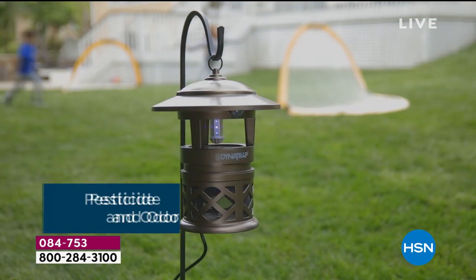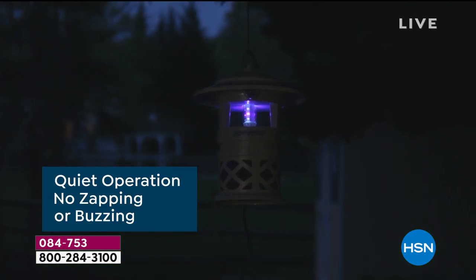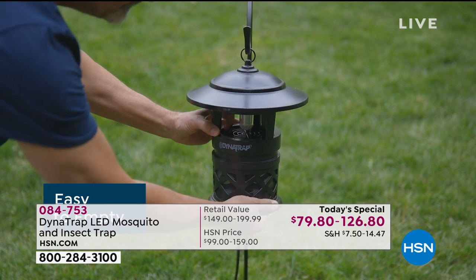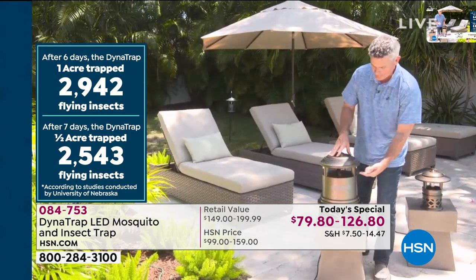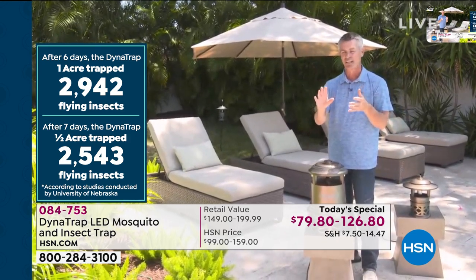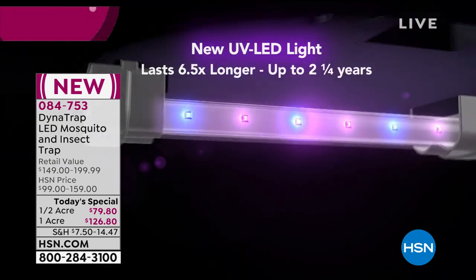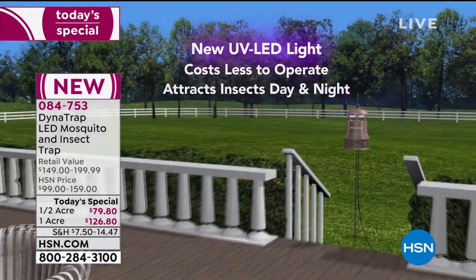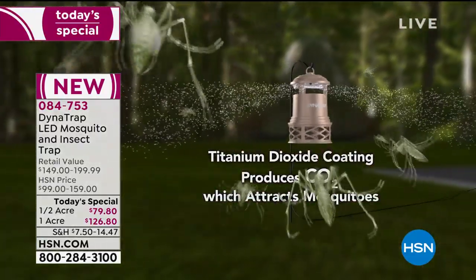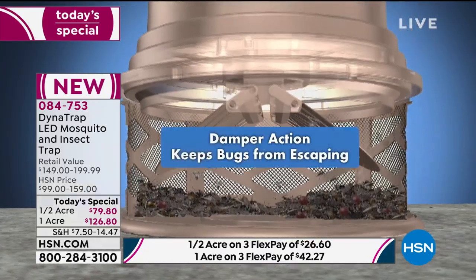The bulb does not need to be replaced for two and a quarter years - that's 27 straight months running it all the time, or four complete summers if you're not using it in winter. It's quiet, weatherproof, and waterproof, and you leave it running 24 hours a day. The technology: that purple-bluish LED light attracts biting insects; it warms a titanium dioxide plate underneath, creating carbon dioxide - what we exhale - which draws mosquitoes in. Then a powerful fan draws and sucks in any bugs close to the light, warmth, and CO2, trapping them in a collection basket.